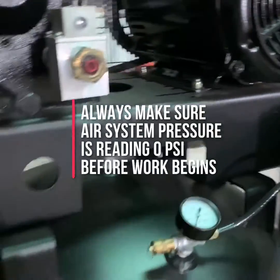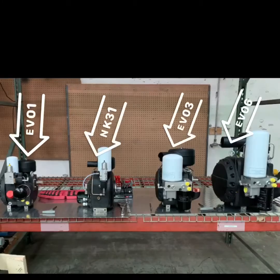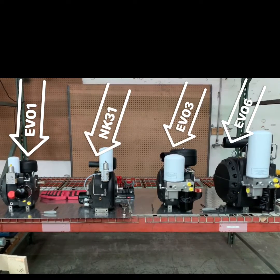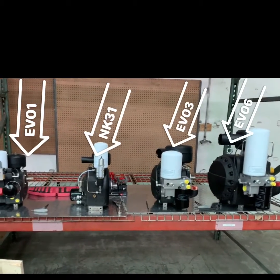Once you've checked all these things, your compressor is now safe to work on. In this video, we will go over the common service items on our Evo 1, NK31, Evo 3, and Evo 6 air ends.